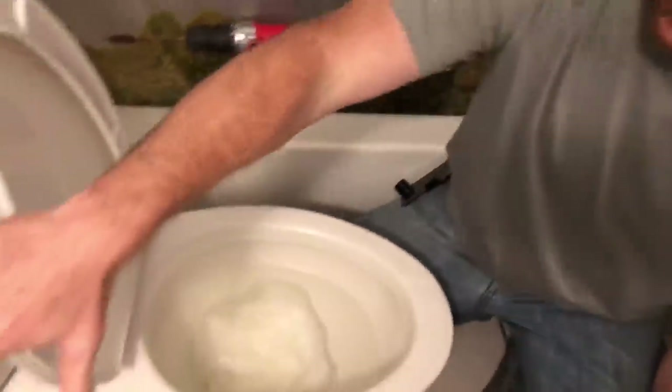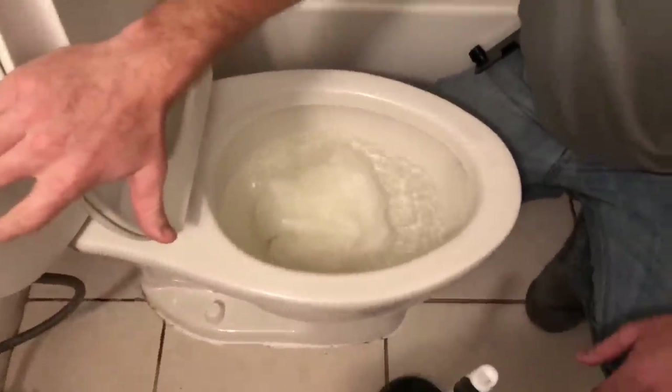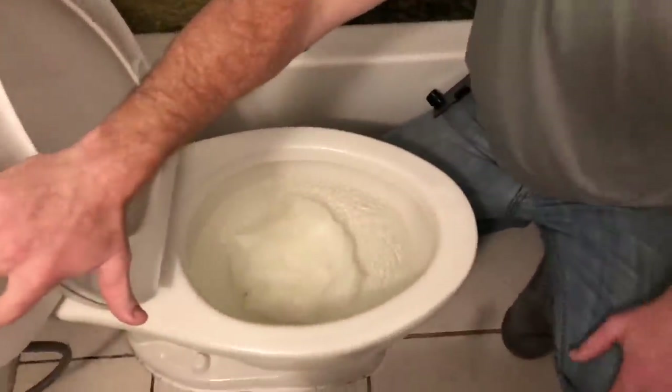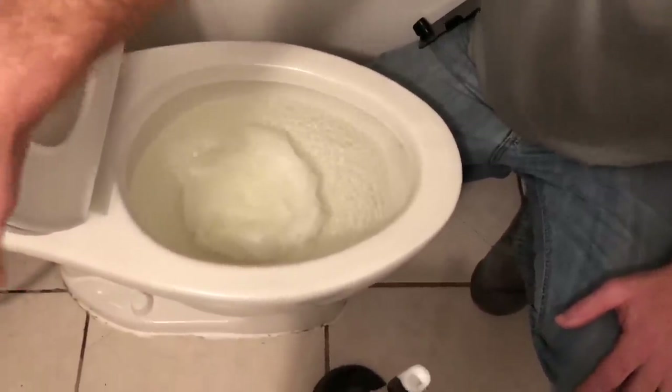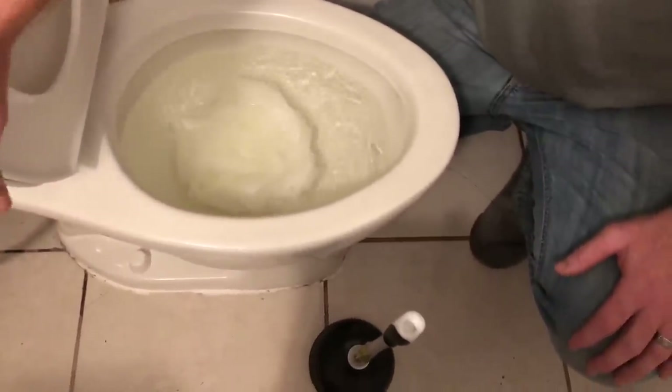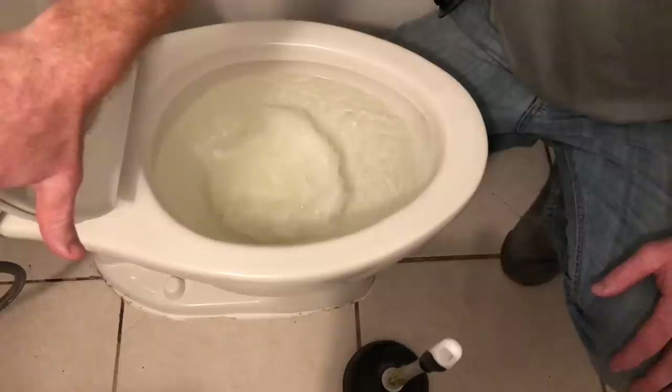I've also done a video on how to flush your toilet if you don't have running water - check that video out. I might have to resort to pouring water in if this doesn't stop it up.